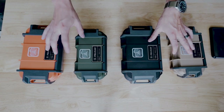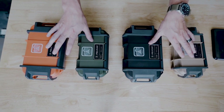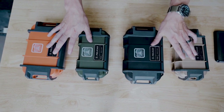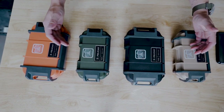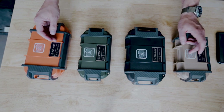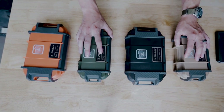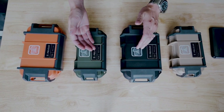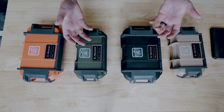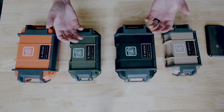On today's gear we like, we're talking about the Pelican Ruck case. We've got two of the three sizes that Pelican offers on display here — they offer a 20, a 40, and a 60; we don't have the 60. They come in four colors: tan, black, OD green, and orange. These cases can be used for almost anything, and Pelican is kind of the industry standard, especially for adventure, expedition, and military use cases.